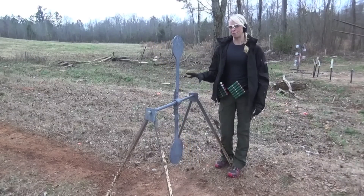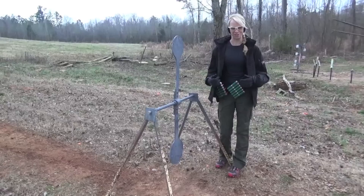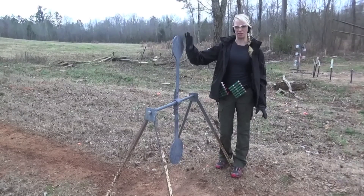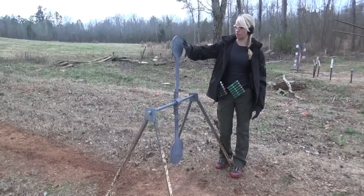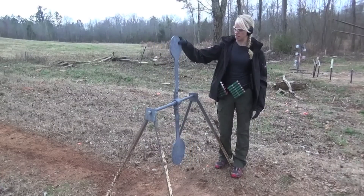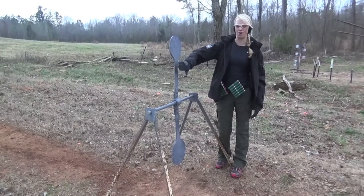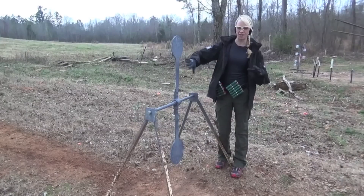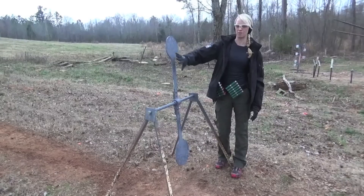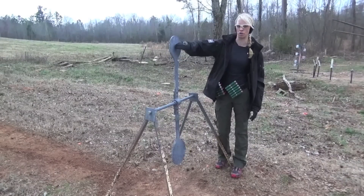A couple of the most common pitfalls I see people make when shooting the spinner target — myself included when I first started — first of all, waiting too late to shoot it, waiting until it's vertical, and not getting a good hit on the target. Another would be hitting the arms. A lot of people think they're hitting the target, but they're hitting the arms, so effectively it's not moving as much as it could if you hit the plate itself. Make sure you're getting your sight on the circular part of the target.